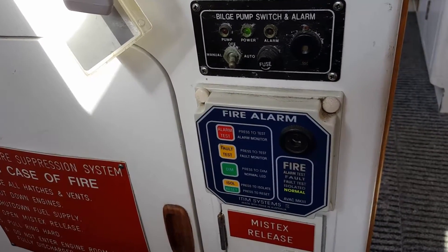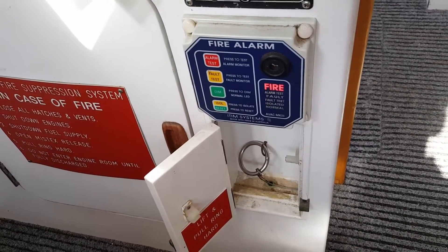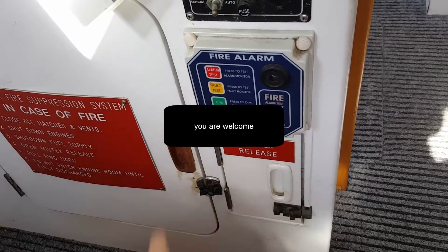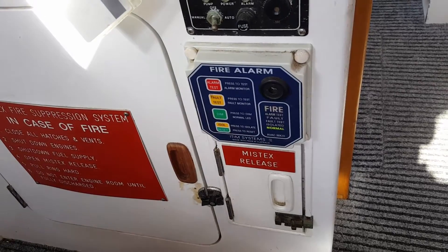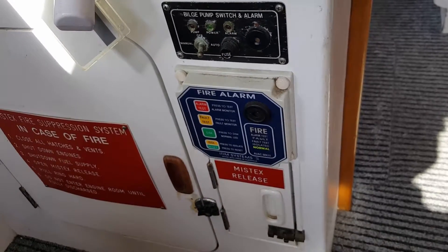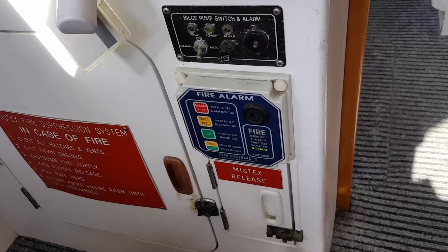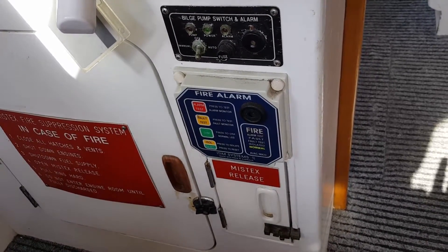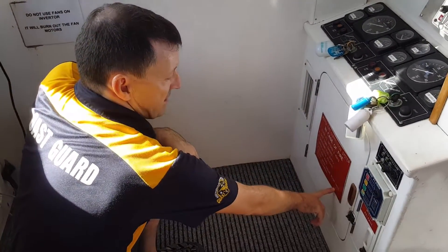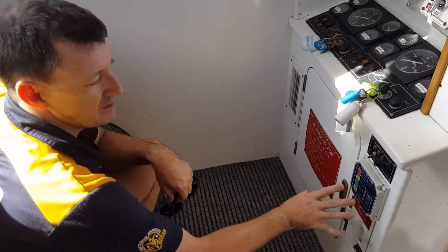The second way to test the fire alarm is to simply open the door and it will set off the alarm — close the door, isolate, reset. Inside the door is the manual release for the mystic system, which we'll explain later. That's down in the engine room — it's a one-time system, you can only use it once. There are instructions on the door as to how to use the mystic system.